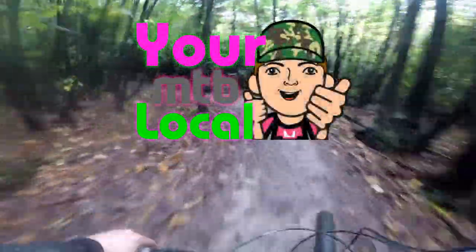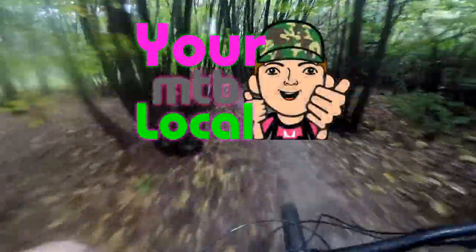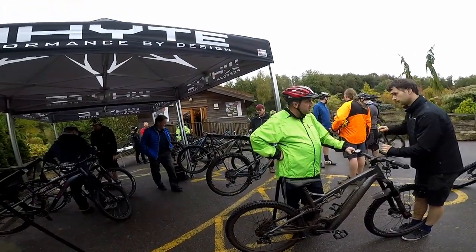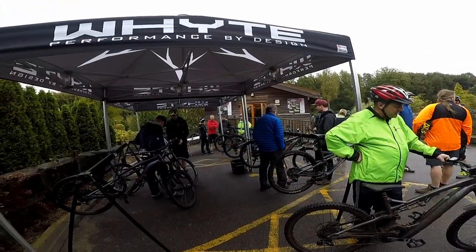Hello, welcome to my channel. Firstly I just want to say thanks to Quench Cycles for hosting the demo day and to Whyte Bikes for the opportunity to ride their latest bikes.